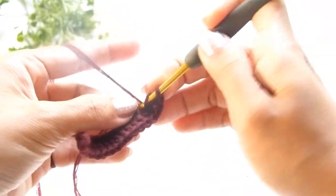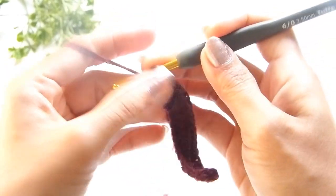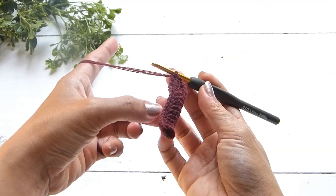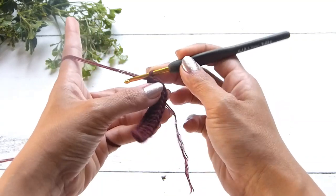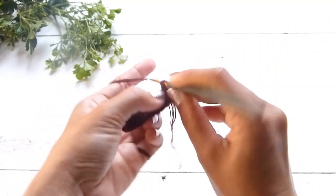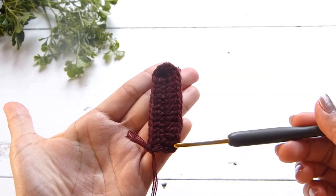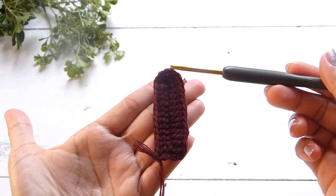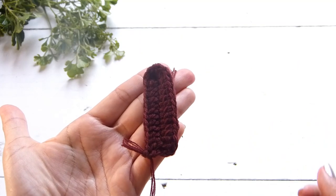After this, we will continue working on the opposite side of the row. Once you have that, work 1 double crochet in each of the stitches at the opposite side. Here I have round 1: 14 double crochet on one side, a chain of 1, and another 14 double crochet on the other side.